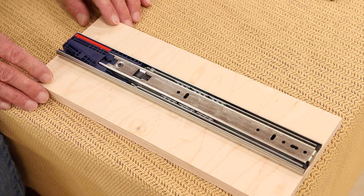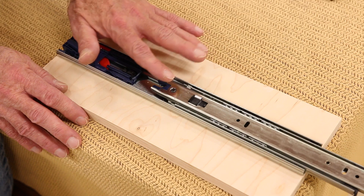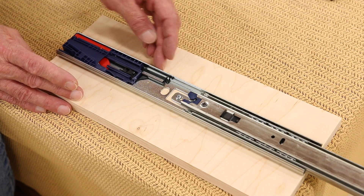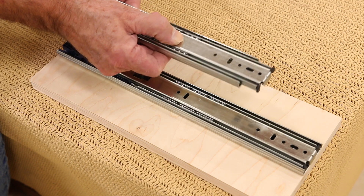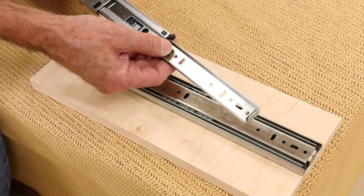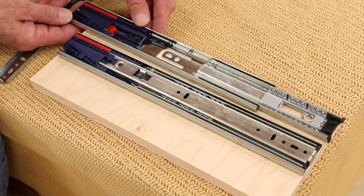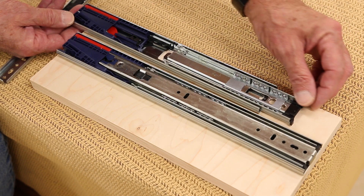When you're working with drawer slides, it's good to know a little bit of the nomenclature. Let's open this up and take a look. This particular piece - you'll notice it's flush on the top and has some holes in it - this is considered to be the drawer side piece; that's what gets mounted to the drawer. Everything else is considered to be the cabinet side part, and that gets mounted to the cabinet. To release it, some drawer slides have a lever; this one has a little push button. Simply push that in and the drawer side of the slide will come out.